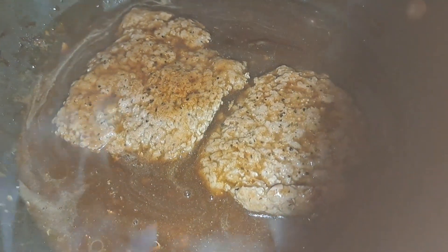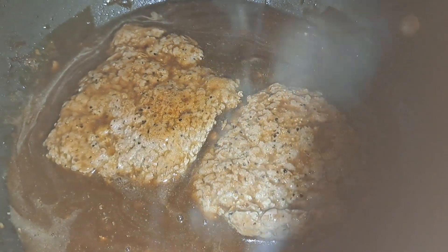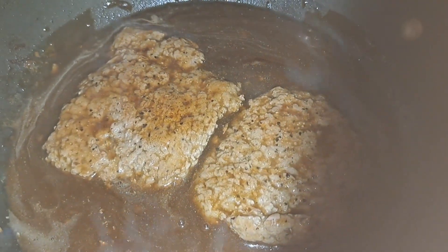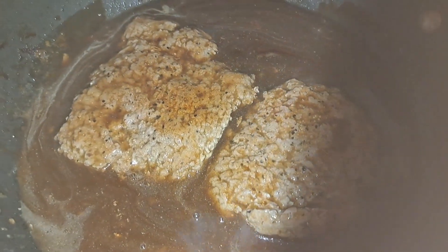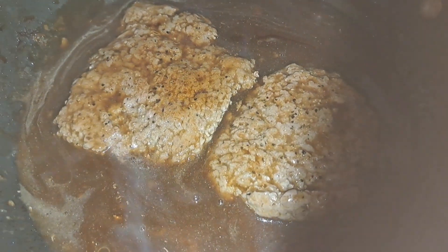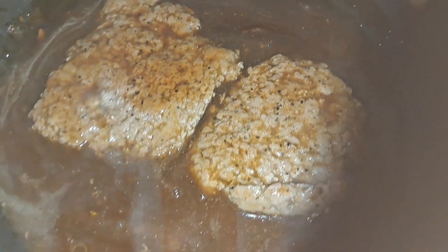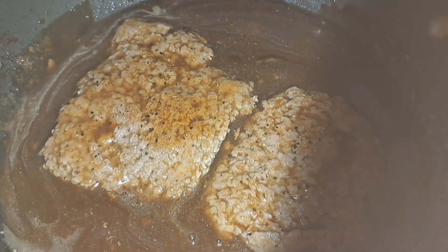So these are just simmering in the gravy, maybe 20-30 minutes, maybe longer. Just make sure that you don't use very high heat because your gravy will disappear and evaporate. So I just keep checking on it, stirring it around. I sure don't want my gravy to disappear because I'm gonna need it for those biscuits.